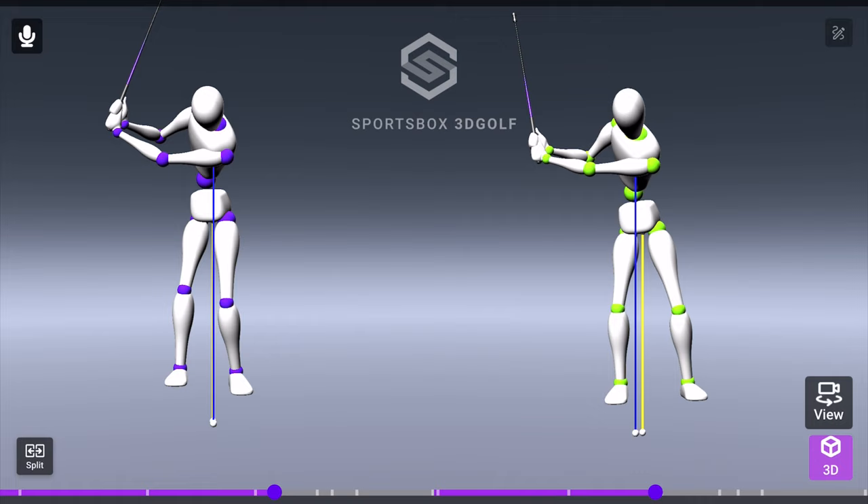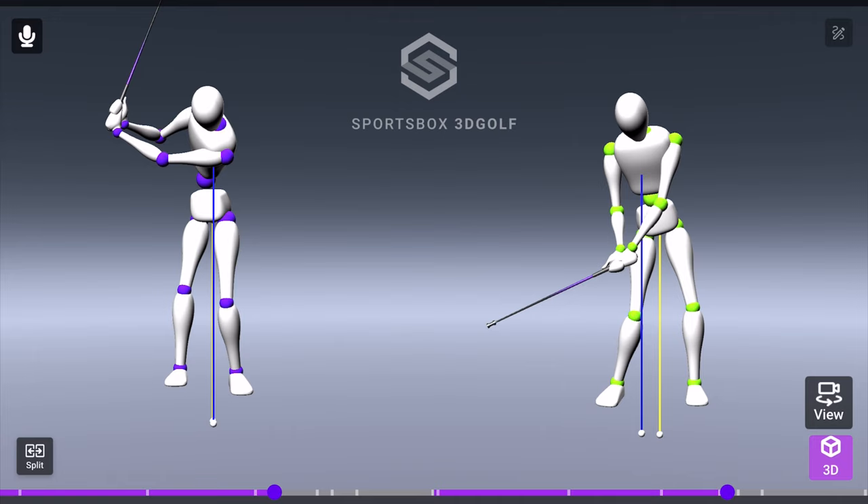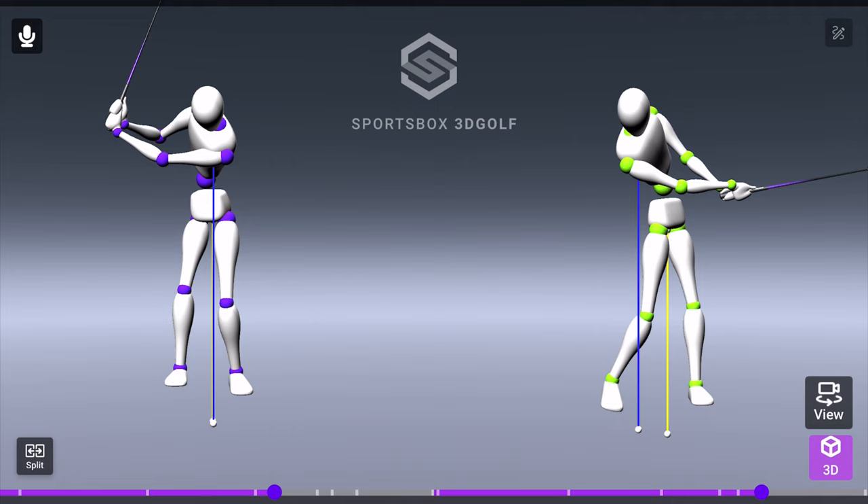I did a 3D capture of the modified feet together drill on the left here, and this is the same student. The avatar on the right is his before swing — we did make some changes in the backswing with a slightly longer swing. But I really want to show you how it affected his motion coming down. You can look at the purple vertical line and the yellow vertical line of each golfer. The modified stance does get you a little more stacked on top in the backswing. On the way down, you can see that separation happening — the golfer has been trained to drive with the lower body, and then the upper body stays back and keeps separating.